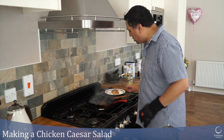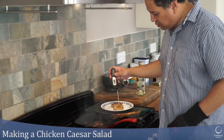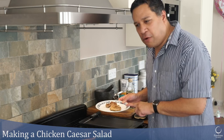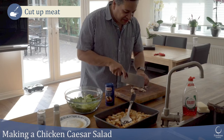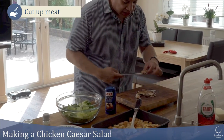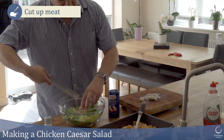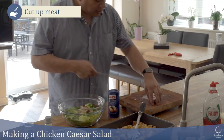The chicken looks well cooked now, so I'm going to pop it out onto my plate, turn off the hob, and do one last temperature check — 75 degrees Celsius, it's just hit it. Now I'm going to cut it up for my Caesar salad into nice big chunks. Beautifully cooked on the inside at 75 degrees Celsius. I'm going to leave them in quite nice big strips because I like big strips on top of my Caesar salad.